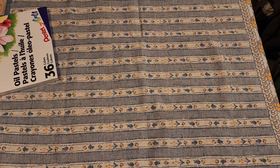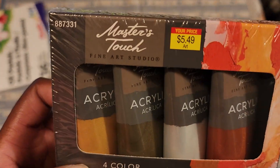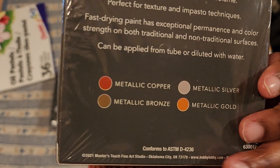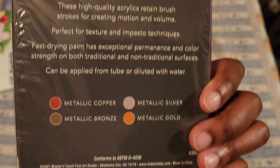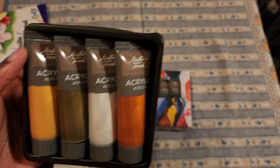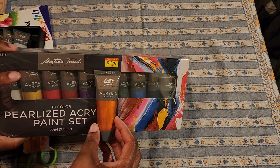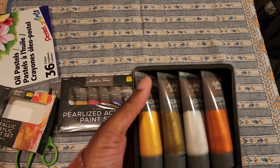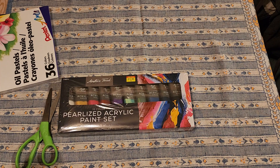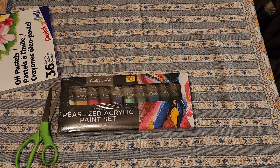Next we have the pearlized acrylic paint set and the metallic acrylic paint set. These were on sale - this is Master's Touch. The metallic set is four colors, and the tubes are pretty small, roughly the length of your palm. This was $5.49 but it was on sale - that was the sale price. Usually when it has the yellow tag it means it's discounted, and Hobby Lobby is pretty good with discounts.